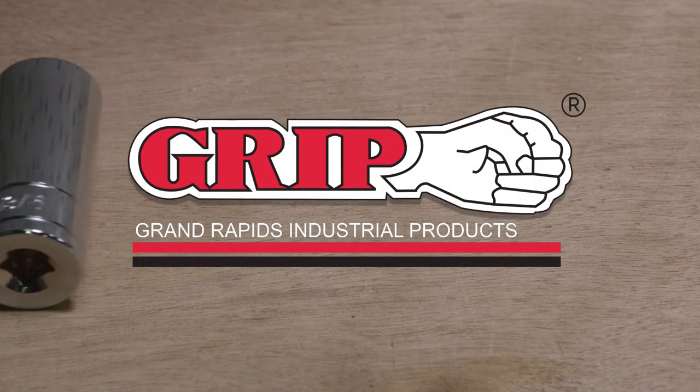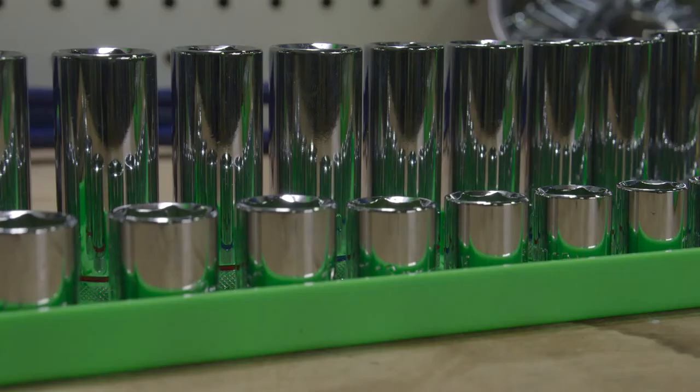GRIP presents the Universal Socket Tray — another useful product made for quality results.